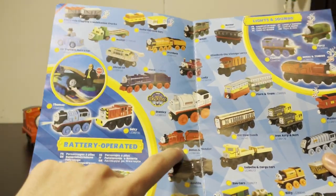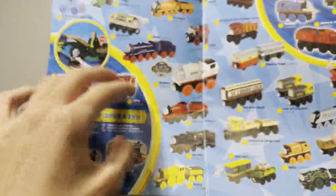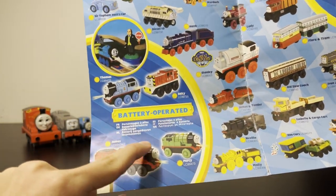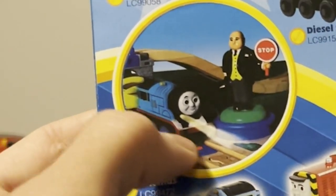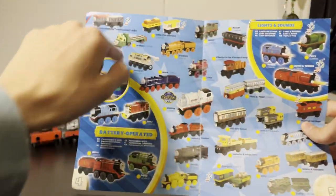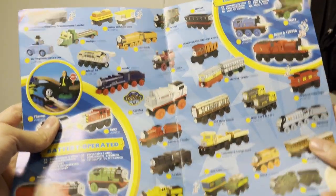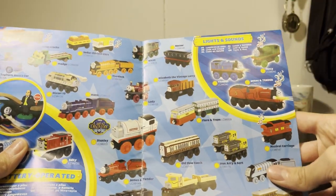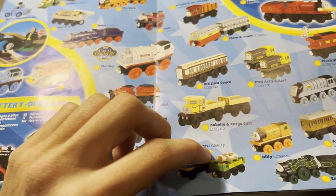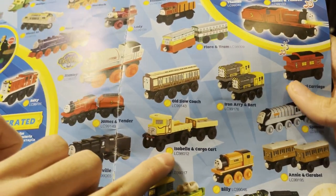More prototypes. There is James — where have you been hiding? Battery powered — these are all the battery-powered engines when they actually looked classic. Supreme Photoshopping. Stanley — Great Discovery, the only Great Discovery thing on here. More random things: Sodor chicken cars, Murdoch, Molly. Lights and sounds. And there's a typing error — it says 'Isobella.' I'm gonna call that Isobella from now on.